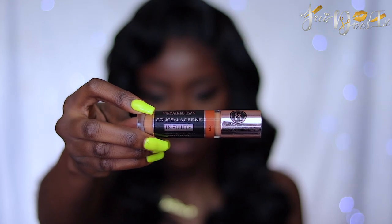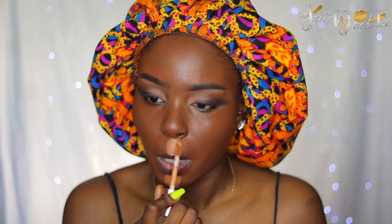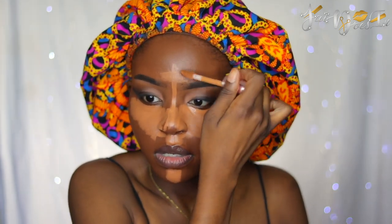I'm going to be using my Makeup Revolution Infinite Conceal and Define Concealer in the shade C13, and I'm blending that out with my IT Cosmetics Airbrush Foundation Brush.